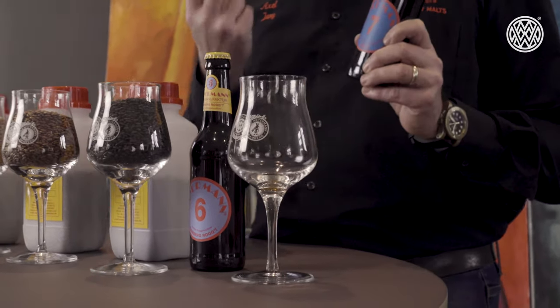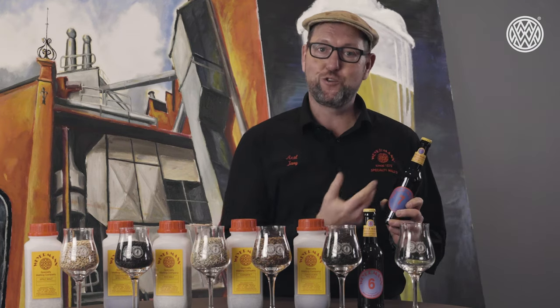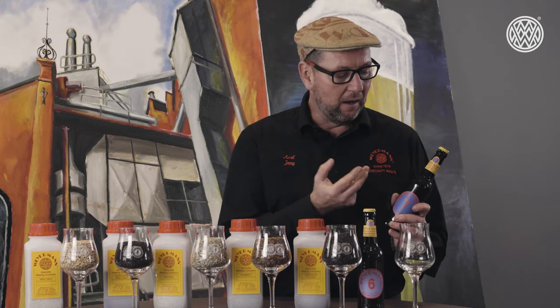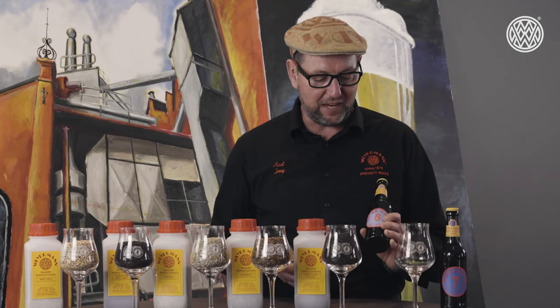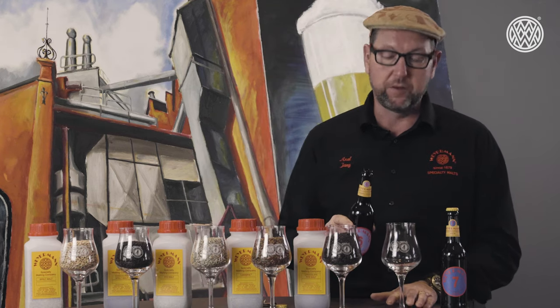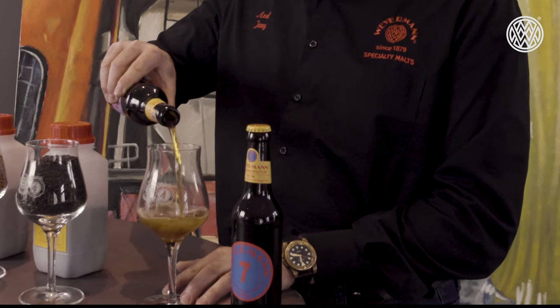In the Rye PA there is a solid base of maltiness and that creaminess that really pushes the hops you choose for your rye PA — a beautiful balance between the creaminess coming from the rye and the hops. I often say the rye foam is almost like pouring with nitrogen; the bubbles are really small and creamy, but this all comes from the rye itself. Now I will open our Bamberg Rockt — it's a bit of a play on the word Roggen, which is the German word for rye, and of course Bamberg rocks and Weiermann does rock.